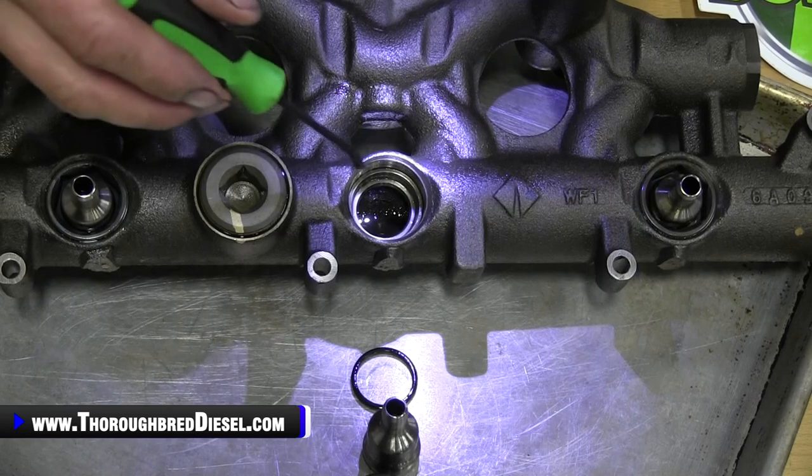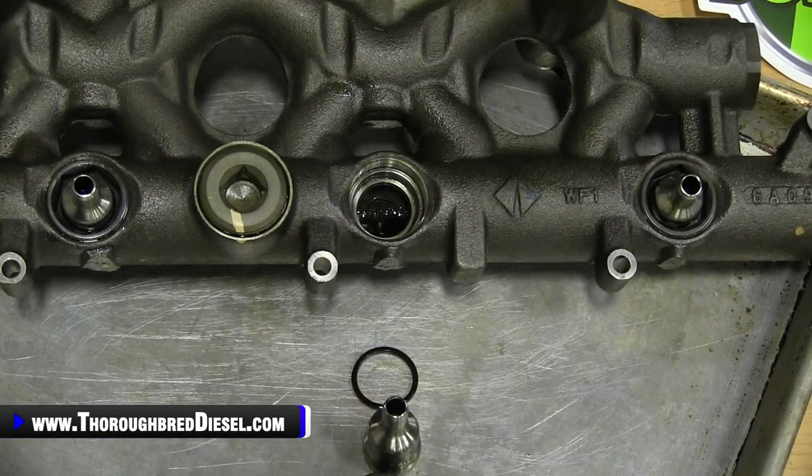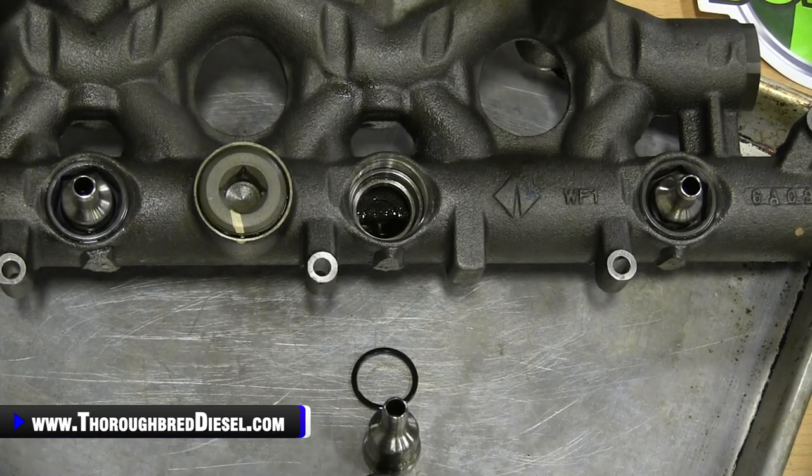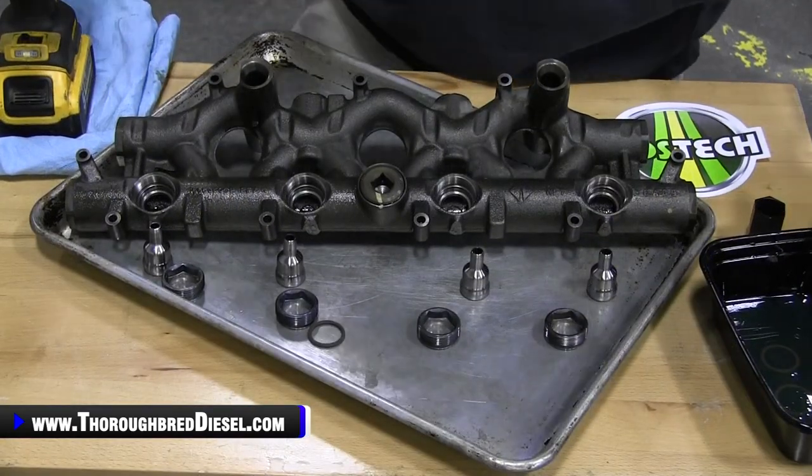So what I'm going to do now is tear the other ones down, get the rail cleaned up, and then we'll show you reassembling everything. All right, we've got everything cleaned up and we're ready for reassembling here.